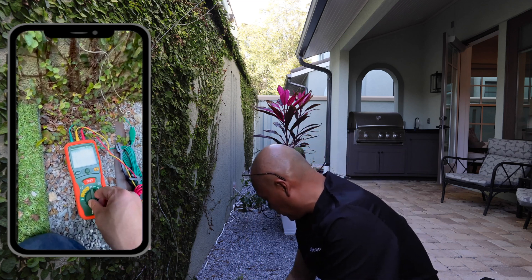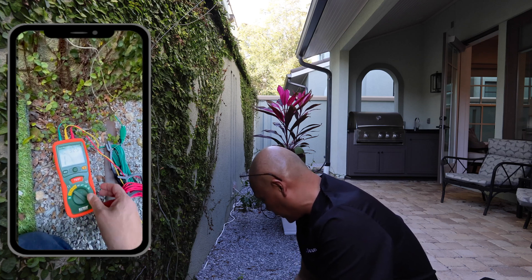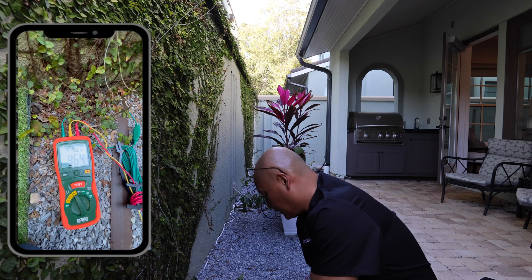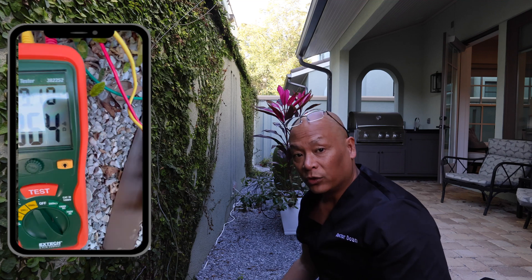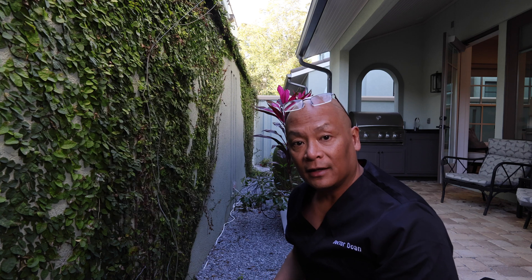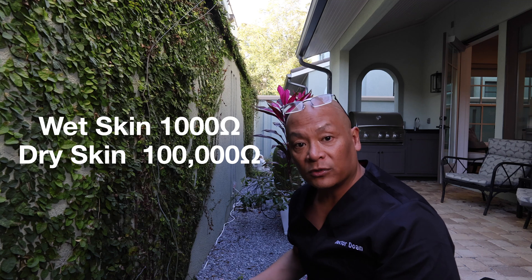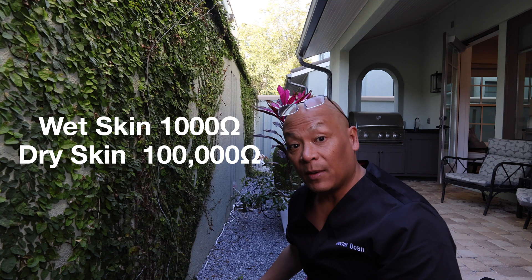I turn on the ground meter and start at 20 ohms — no response. I go to 200 — no response. I go to 2,000. My resistance from my grounding rod to the earth is roughly 964 ohms, which is under a thousand ohms — not bad. If you look at the earthing cable, there is a 100,000 ohm resistor in that cable itself, so a thousand ohms or less is nothing and you can still get good grounding. Your skin when it's wet is about a thousand ohms, and dry skin is up to a hundred thousand ohms. So really, a few thousand ohms on the earthing rod is not a big deal.